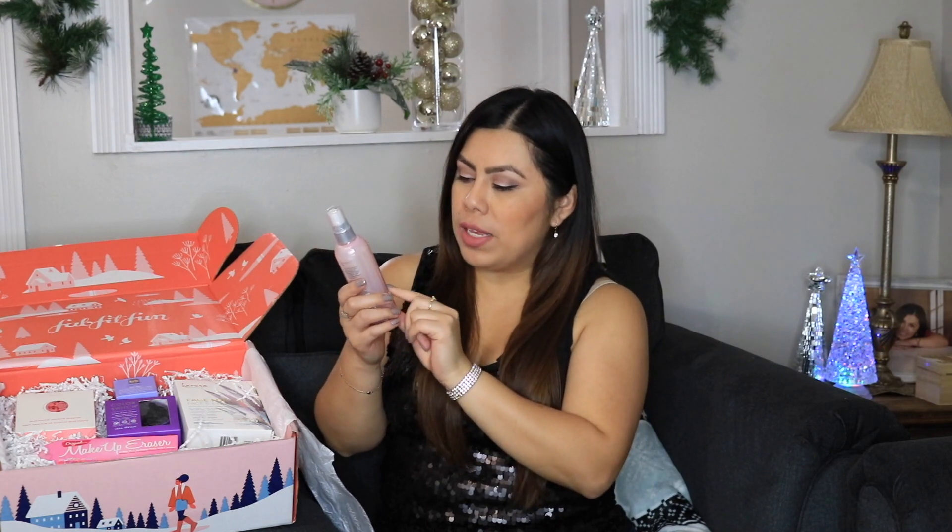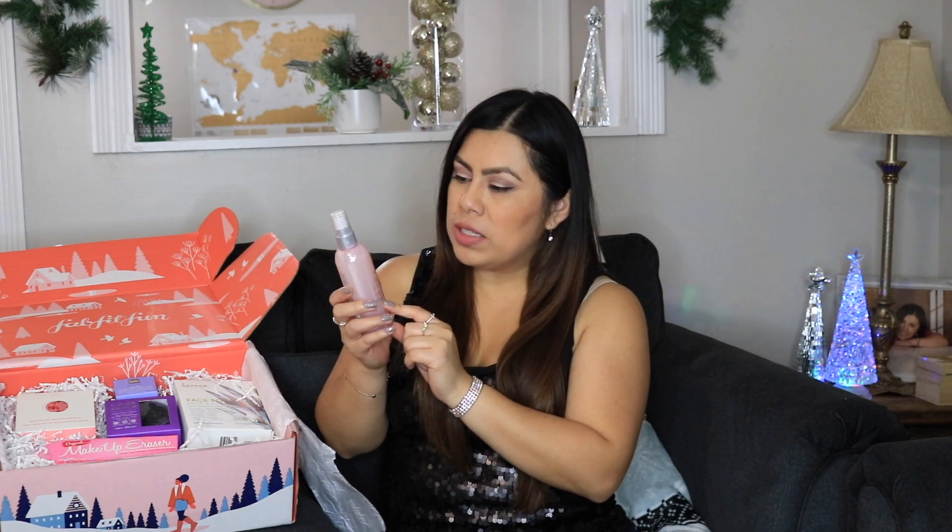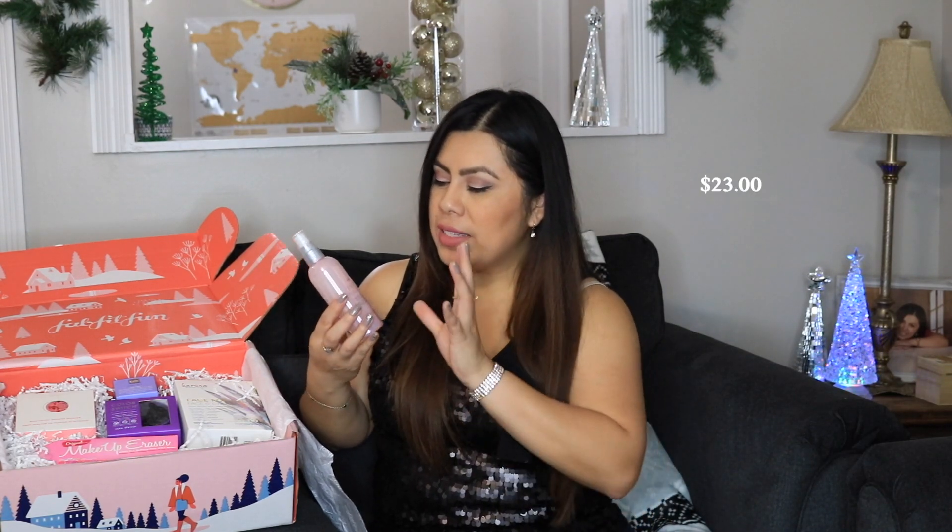Next we have the Drybar Prep Rally prep and prime detangler. It protects up to 450 degrees Fahrenheit or 232 degrees Celsius. Drybar is a really nice brand and their products are kind of pricey, so I'd guess this is around $20. I'll put the price on screen if I can find it. I like that it's both a detangler and a heat protectant since I blow dry my hair all the time and straighten my ends in the morning. I'm excited for this.